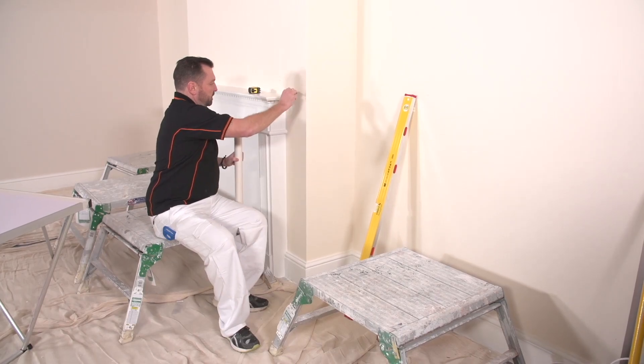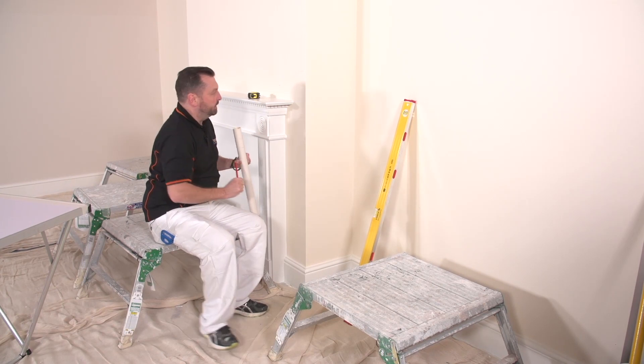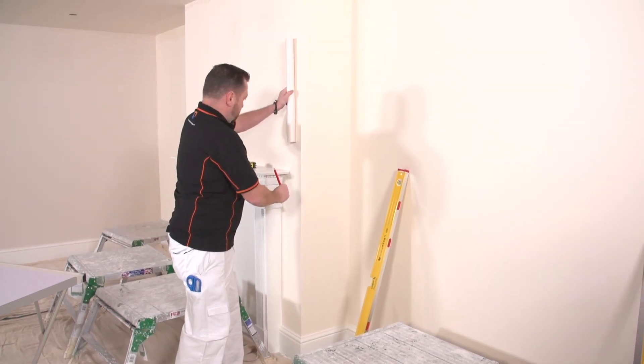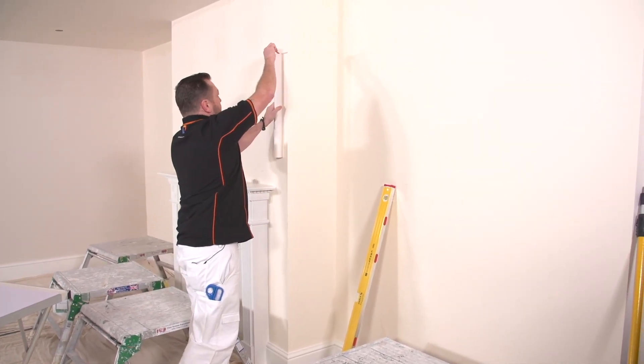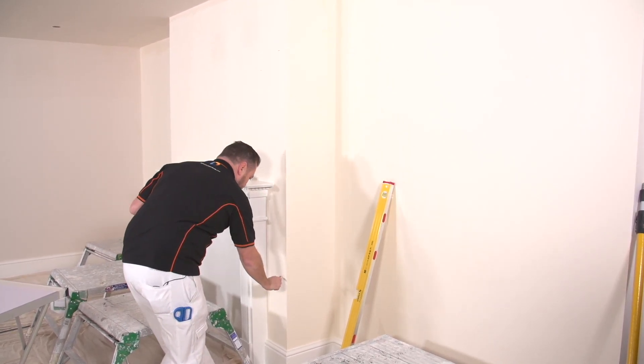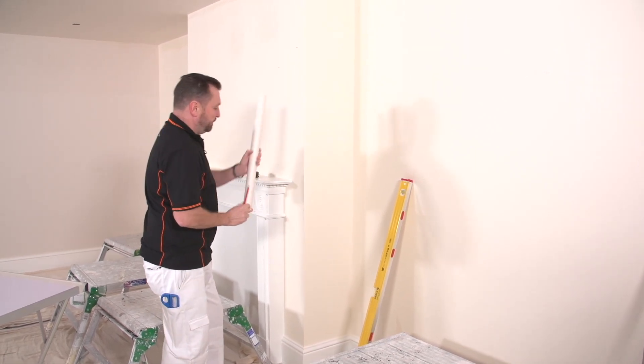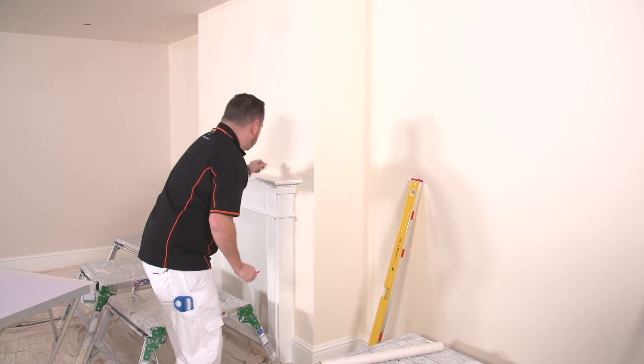That distance there stops it being less tricky, gives it a bit more for us to play with. So that's going to be piece number one, two, three, and four. I need three full strips to go across this chimney breast. Let's just measure them.